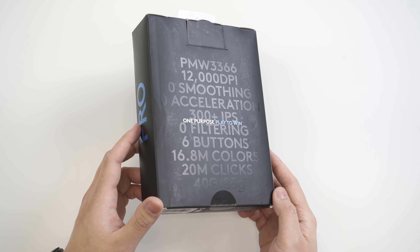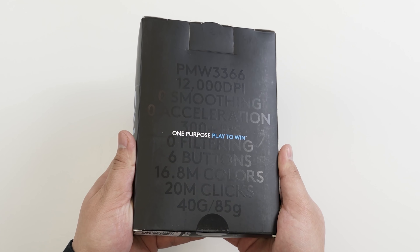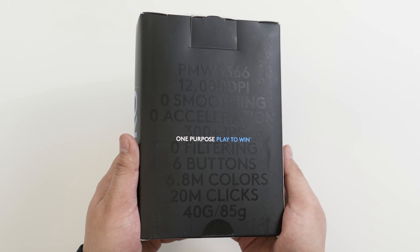And here there's a lot of little details, like the weight. And it has the PMW3366 sensor. Pretty cool stuff. Only thing I'm really interested in here is that 12,000 DPI — that's a pretty high number. Nothing too interesting there with all those numbers. Let's just go right into it.